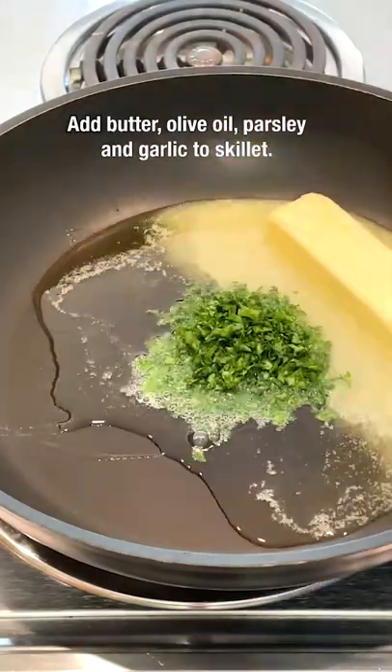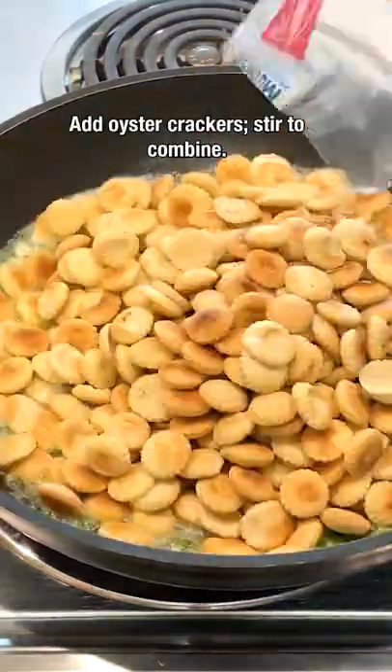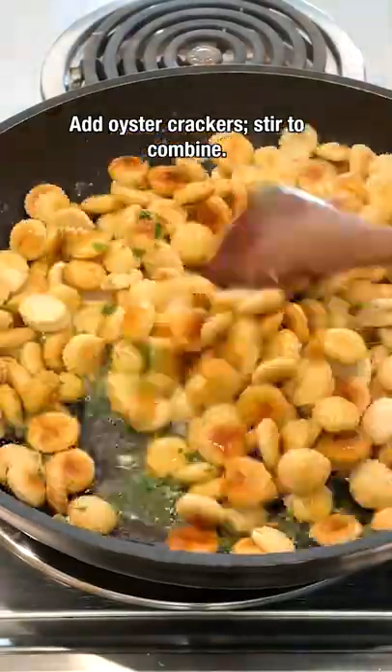Add butter, olive oil, parsley, and garlic to a skillet. Melt the butter and mix with the other ingredients. Then add the oyster crackers and stir to combine.